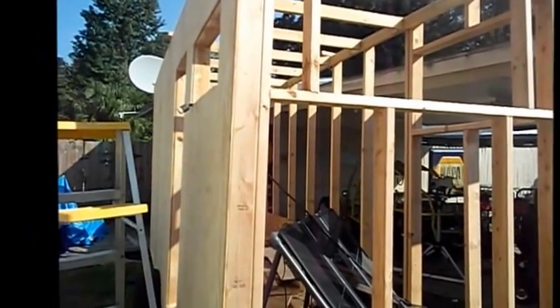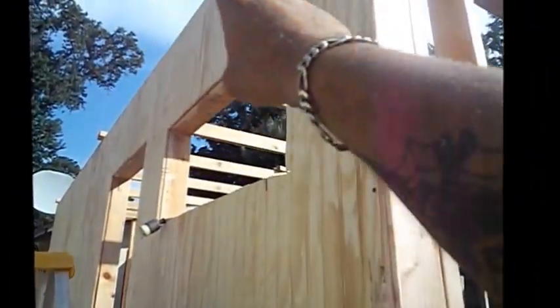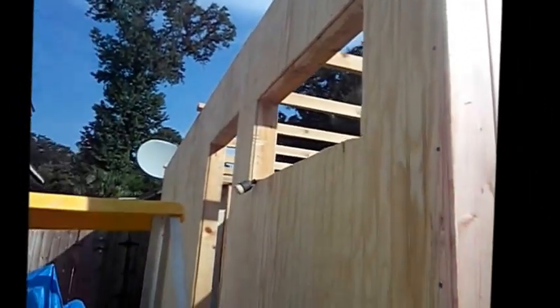Then I can start on the trim — there's going to be about two and a half to three inches wide trim sitting on top here, done like a corner board. There'll also be a little thin fascia board about the same size, so the drip edge will make the water curve out and drop away a little bit from the actual walls.